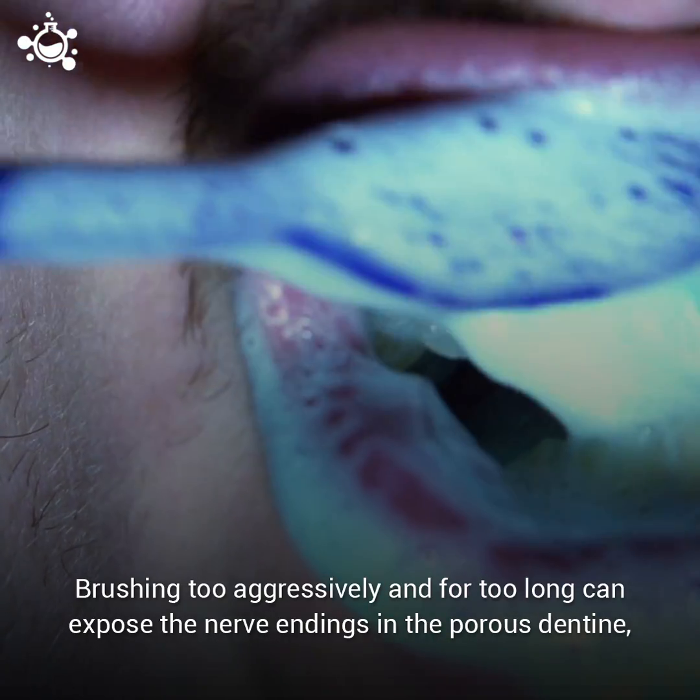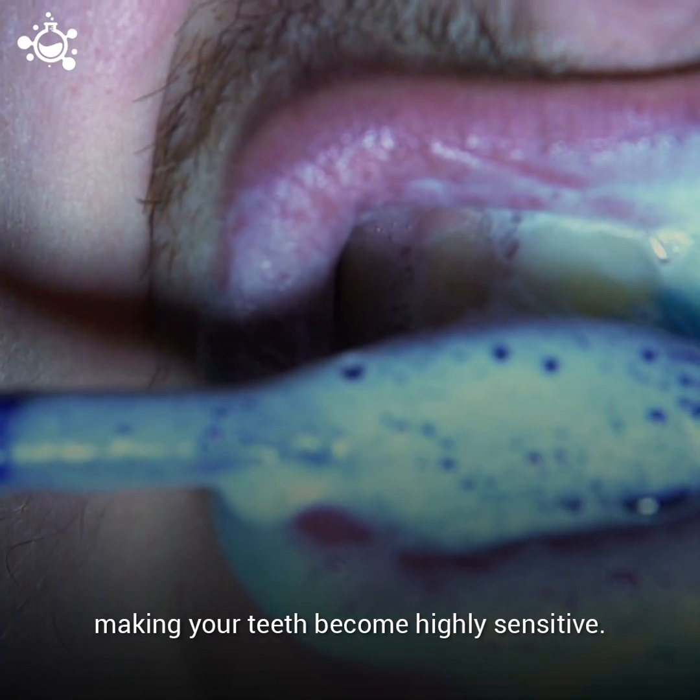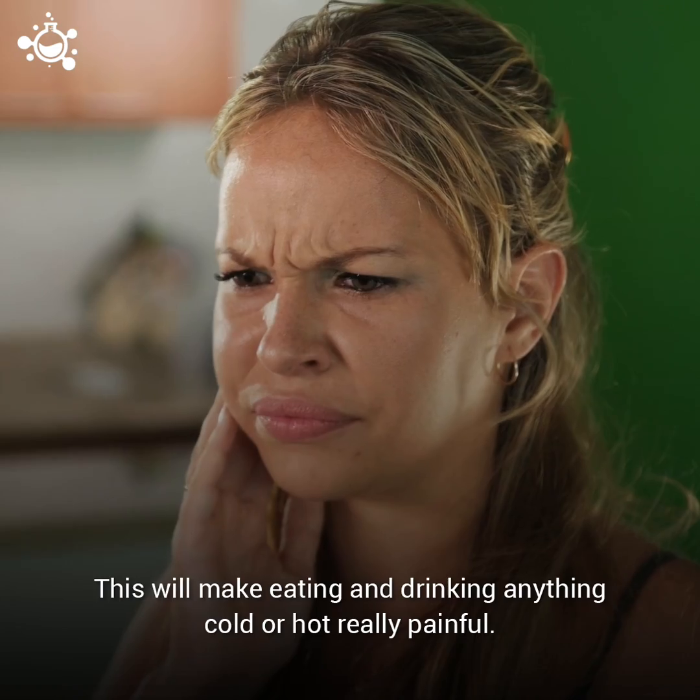Brushing too aggressively and for too long can expose the nerve endings in the porous dentine, making your teeth become highly sensitive. This will make eating and drinking anything cold or hot really painful.